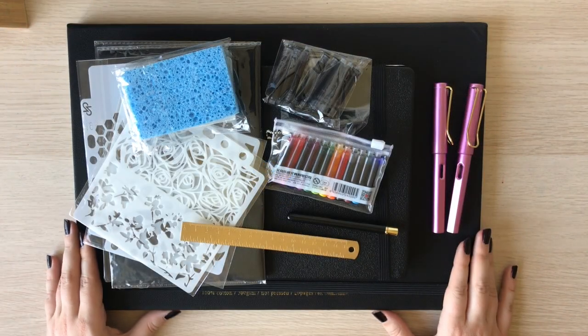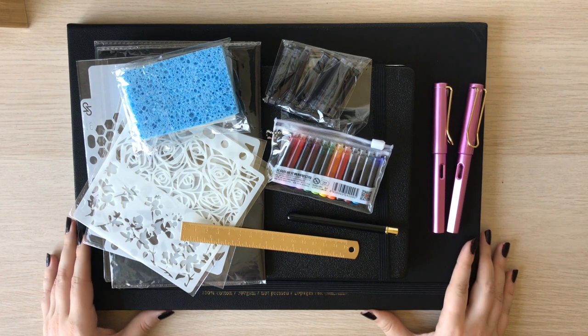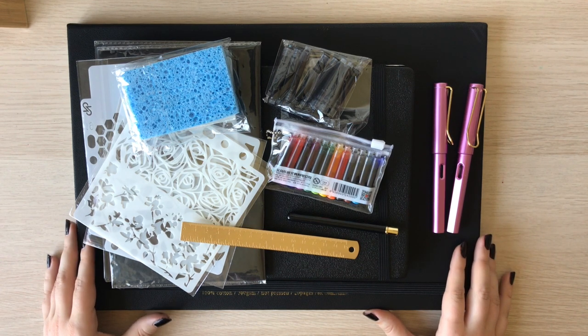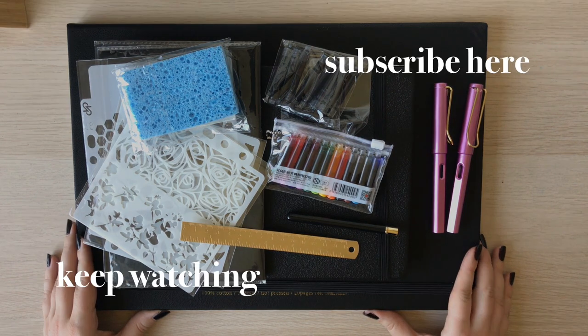That was it for today, guys! I really hope you enjoyed this video. I'll try to find links to everything I mentioned in the description box. If you have any questions please let me know, and thank you so much for joining me today for this AliExpress art supply haul. If you enjoyed it, please remember to like this video and subscribe to my channel — I will highly appreciate it. See you in my next video, bye!